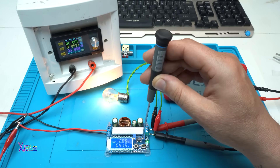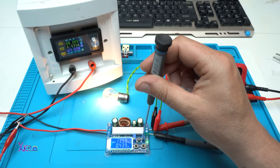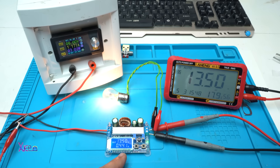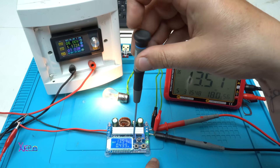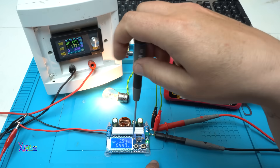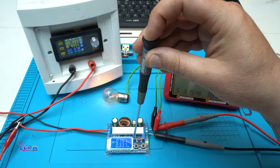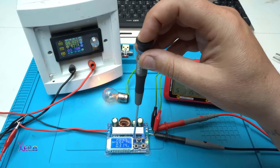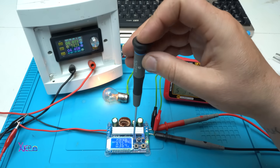I can increase the voltage by adjusting this potentiometer — let's say to 14 volts. The current is the same: 440 milliamps, pulling 1.1 amps from my power supply. With the other multi-turn potentiometer you can adjust the current — and the current LED indicator turns on. That red LED indicates constant current mode, and the output voltage starts dropping.